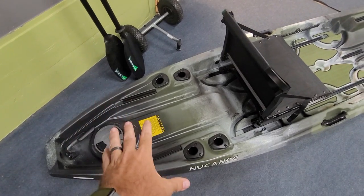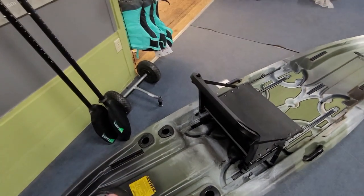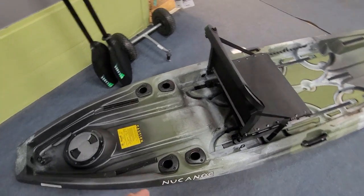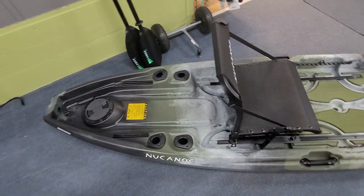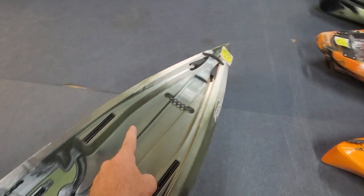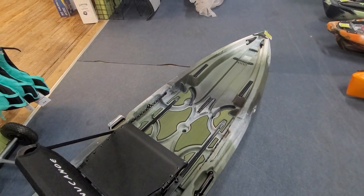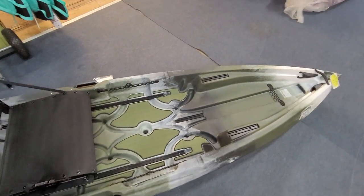You've also got a nice tank well back here with gear track to hold it down. Your 13x13 Blackpack Pro will fit really nicely in here. You've also got four flush mount rod holders back here — this will kick your rods back at about a 45-degree angle. But like most New Canoes, you do have your tip protectors built in, so if you want to run your rods along the side gunnels you can do that for a lower profile look, especially going on rivers and creeks where you're worried about snagging your rod tips on tree branches.